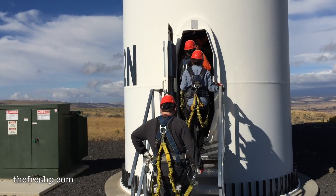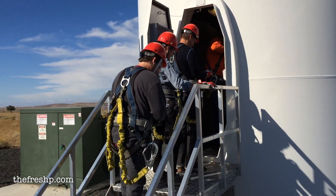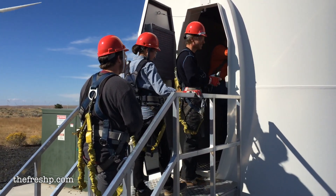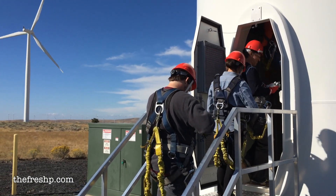It's like astronauts going into the Apollo module, isn't it? It's the right color! Lovey! Have fun! Be of good courage, Glenn! Godspeed!